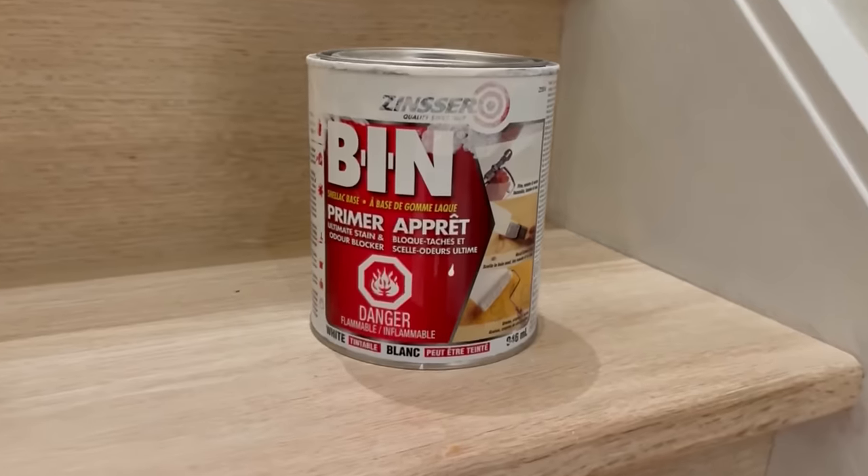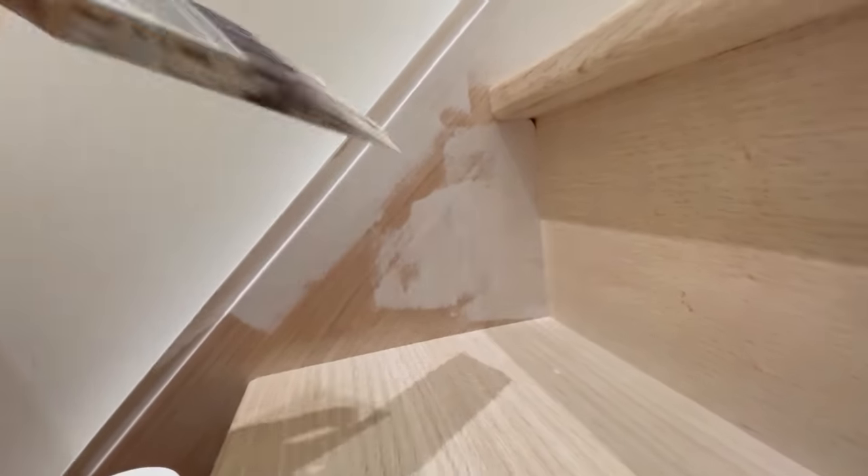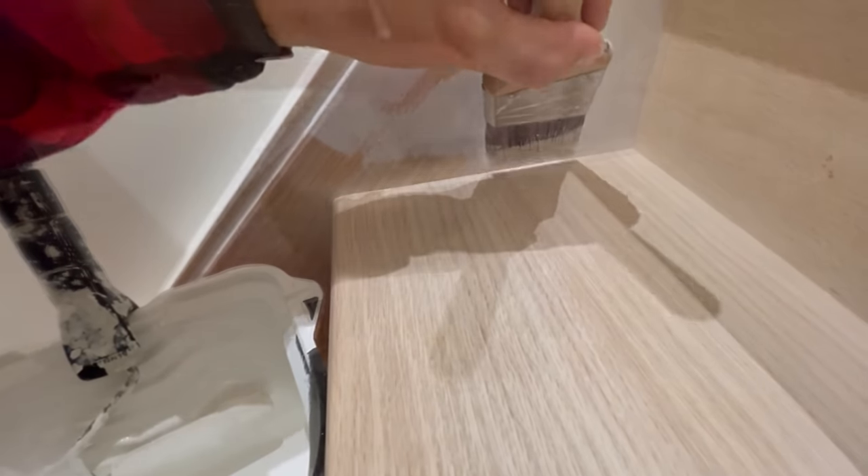After the final coat of polyurethane fully dries, it's time to paint the stringers. Because it's wood, the first thing we're going to do is prime them with a shellac-based primer to ensure that none of the tannins from the wood bleed through the paint.